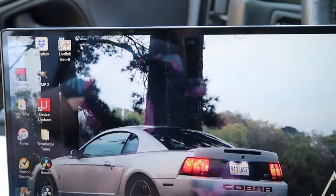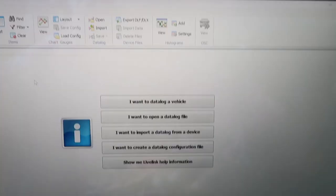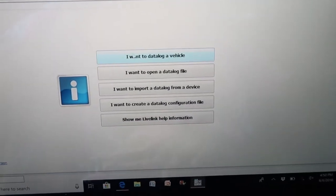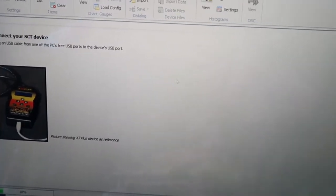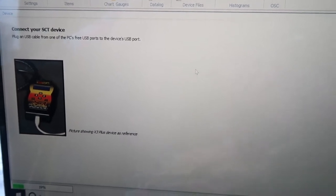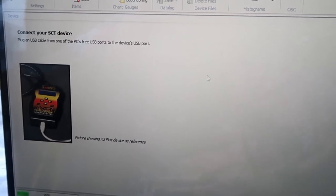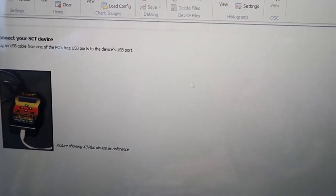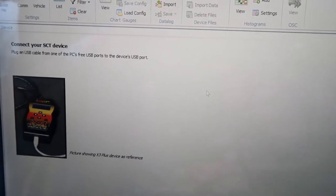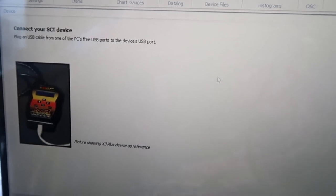I have my laptop open and I'm just gonna click on LiveLink, which you can download off the SCT site — it's not too hard to find. Once I have this open, I click on 'I want to data log my vehicle' and it's basically gonna walk you through the steps. Eventually I get to a step where I have to configure what I want to be data logged. I went to Bama's website and they have specific configurations that they want me to check off, so I'm gonna do that and I'll be right back once I'm ready to data log.